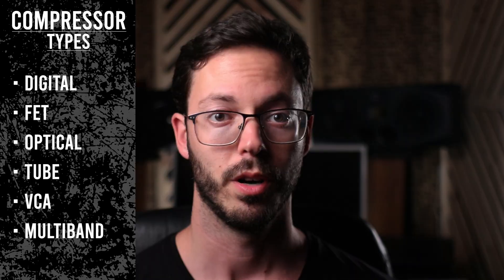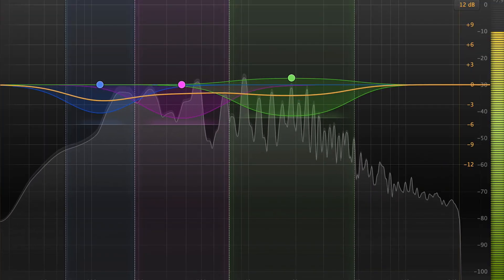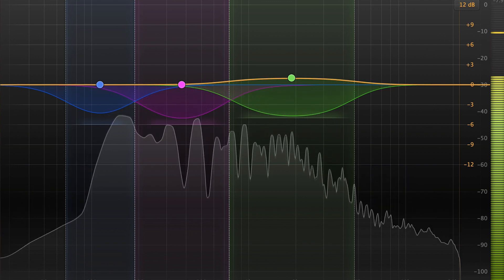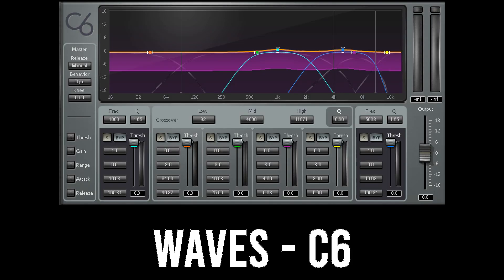Multiband compressors are actually multiple compressors in one unit that are divided across the frequency range. This gives us the option to compress specific ranges differently, or to compress only one specific range instead of the whole track. There are analog multiband compressors, but they aren't as commonly emulated, so you'll mostly see digital compressors like the Waves C4 or C6 and the FabFilter Pro-MB. If you have any of these emulations, go ahead and experiment with them. Having a wide variety gives you a lot of creative freedom, but also a lot to learn.